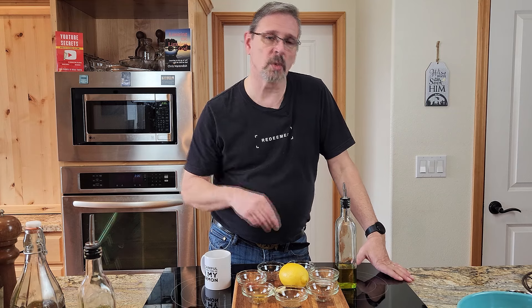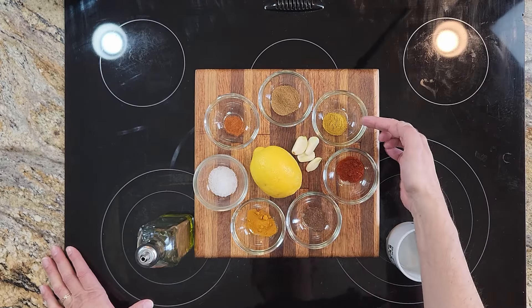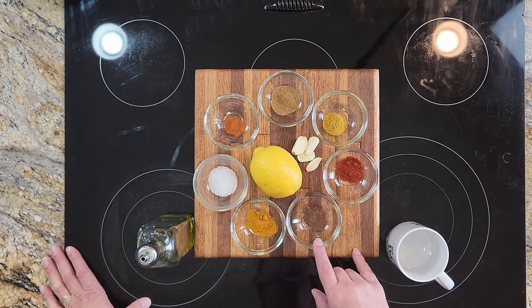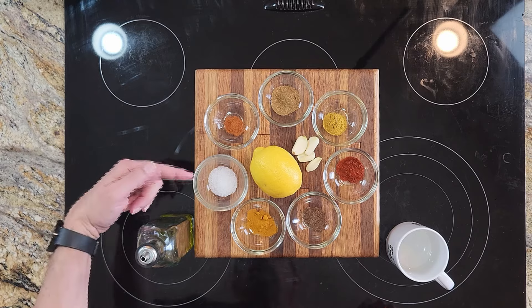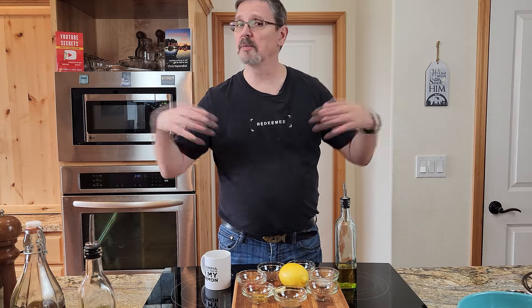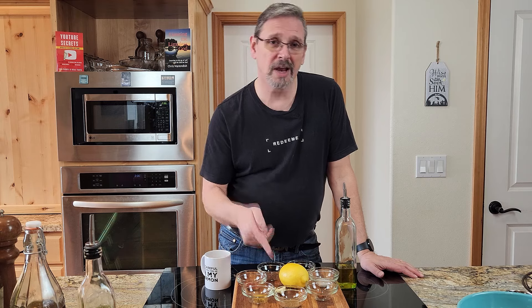Let's go over the spices we're going to use in our chicken shawarma — these are everything that's going into our marinade for our chicken. First up is cumin, followed by curry, some amazing smoked paprika, fresh ground allspice, turmeric, kosher salt, and my wife's favorite — cayenne pepper. The recipe calls for a quarter teaspoon of cayenne; if you love heat feel free to add more, if you don't like heat you can leave it out. We also have olive oil, fresh squeezed lemon juice, and garlic.